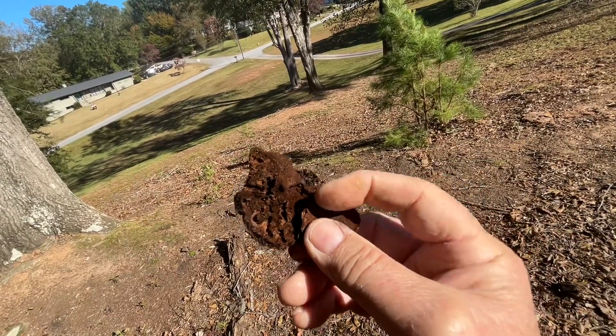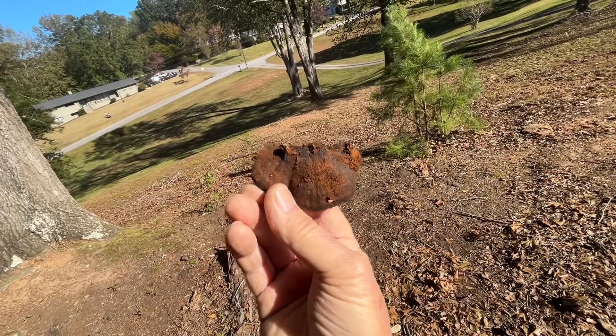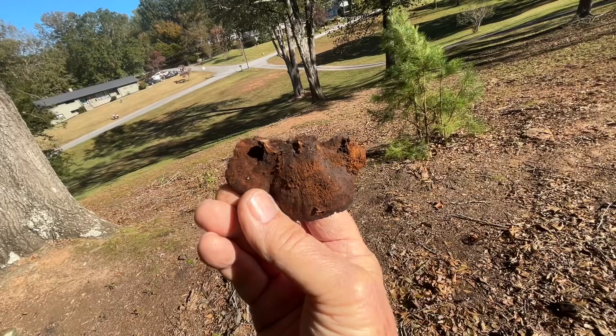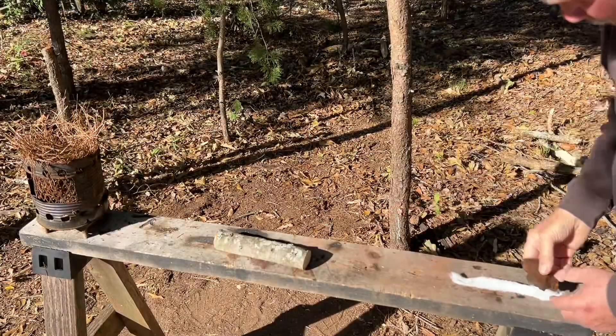Let's go ahead and solar ignite it, make a fire that way, and we'll also fire roll it — oak bracket fungus. And we'll do the best we can in the wind here.